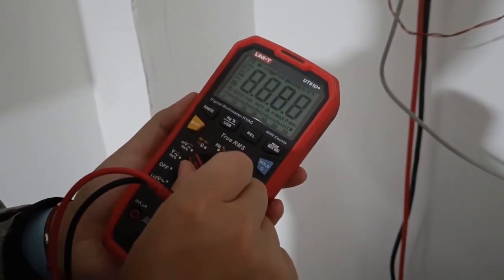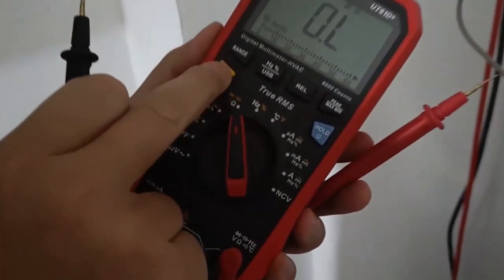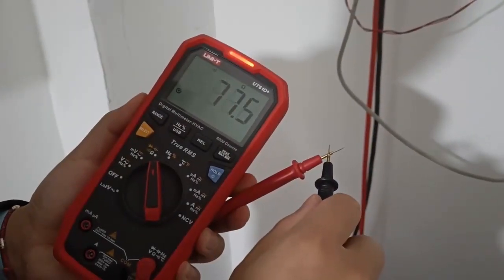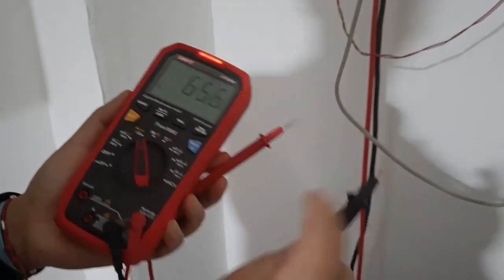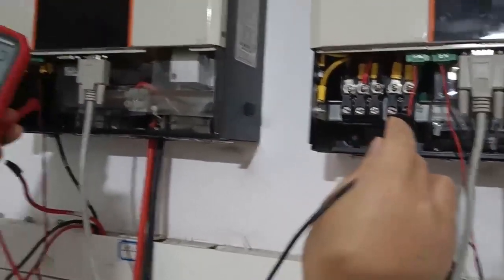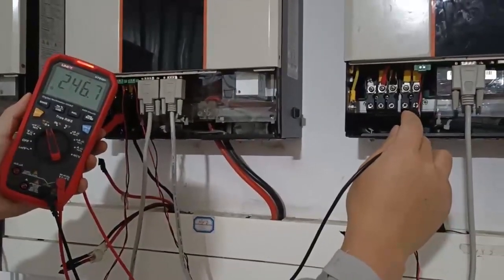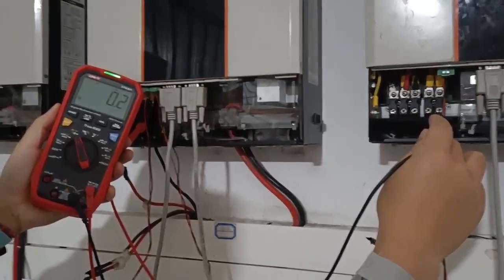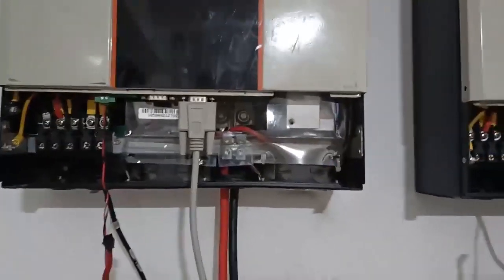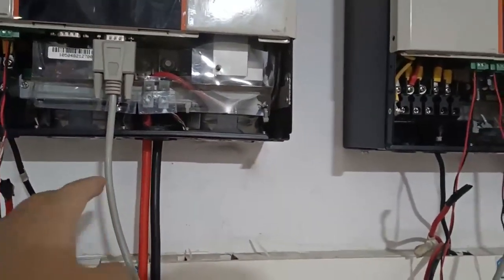We need to use a multimeter to confirm the neutral cable. We test each connection — combine, combine, combine. We have now confirmed the neutrals are combined, the current sharing cable is connected, and the communication cable connection is good.